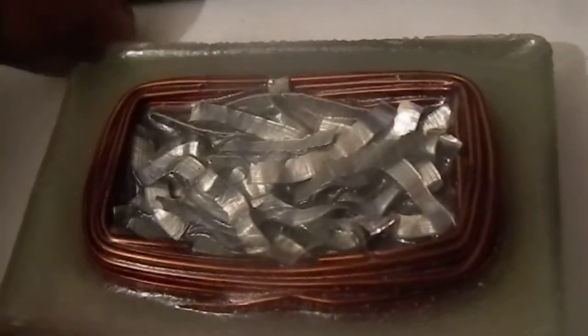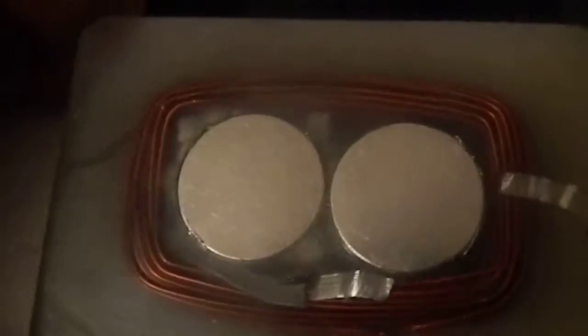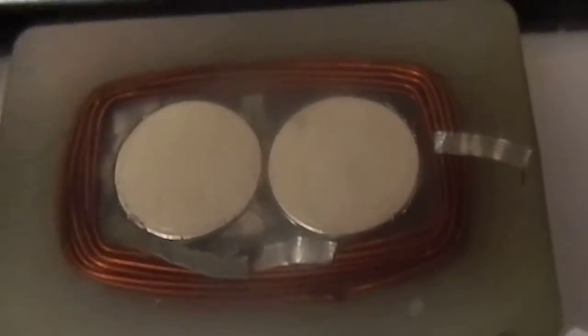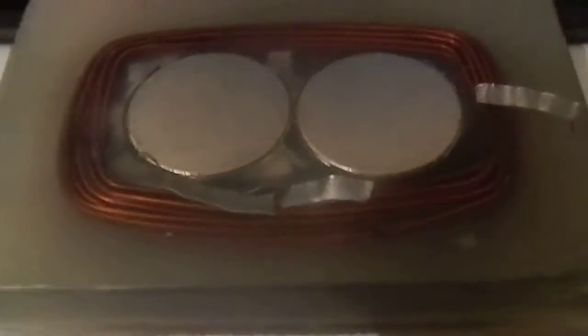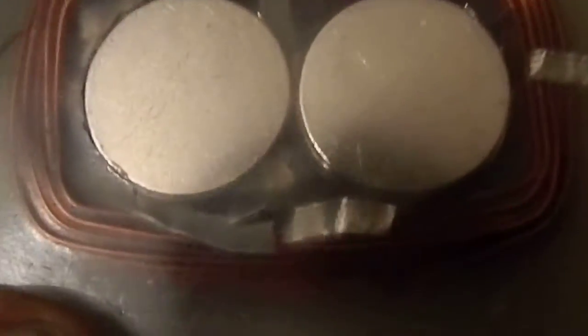This is a resin thingy that I made just playing around with the ratio. Turned out pretty nice — I went with 95ml of resin and 2.5ml of hardener, and it dried in about five hours.